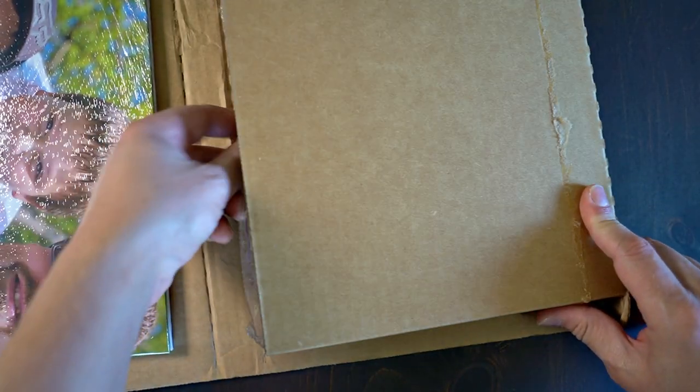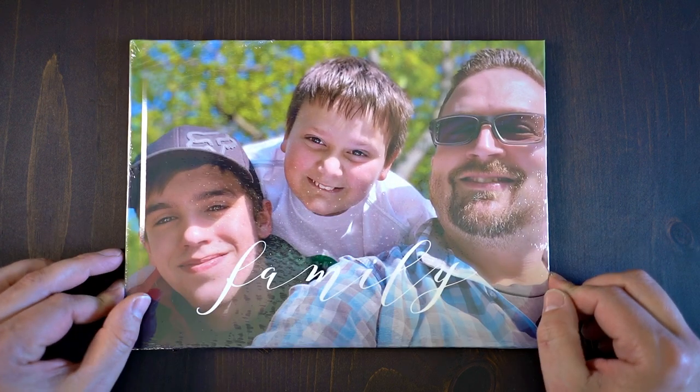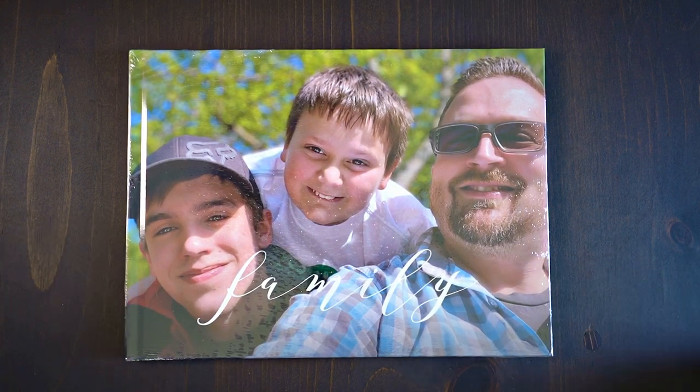Just pay shipping. I think the shipping on this book right here was $7.99, and it is a 20-page photo album, full cover, front and back. Free.